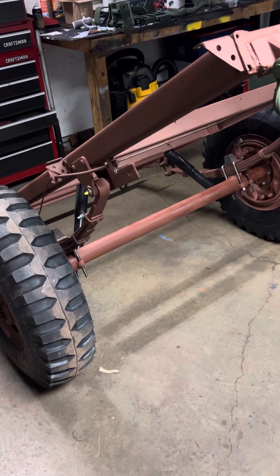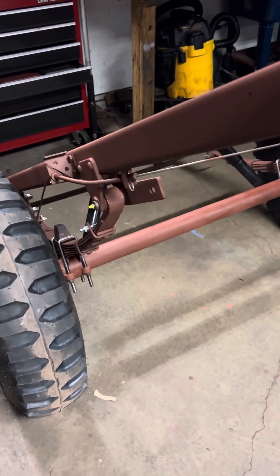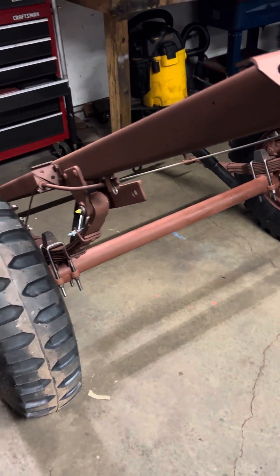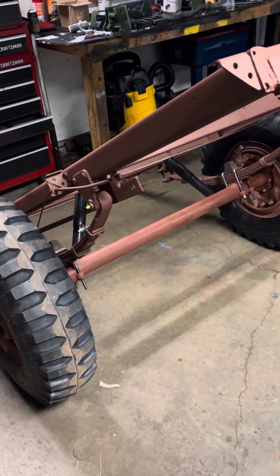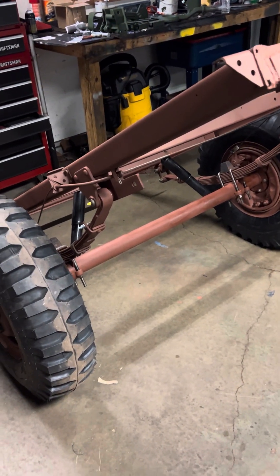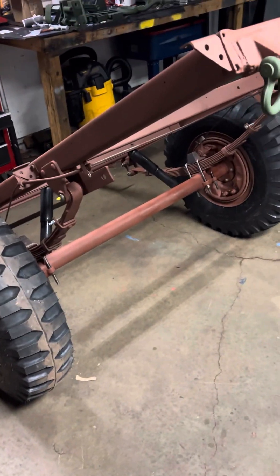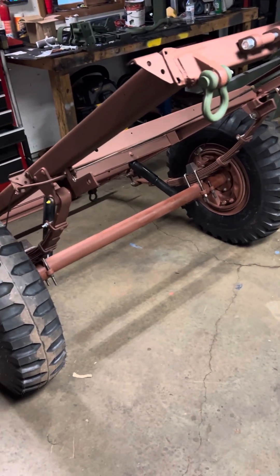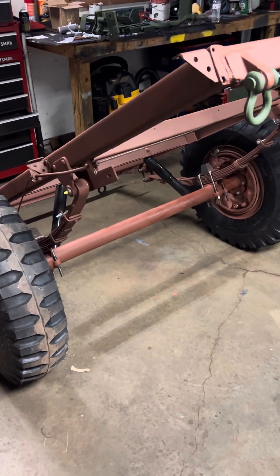Wait a minute, something ain't right. This video is about the so-called dump feature of these trailers. There are a lot of videos online with fake news and misinformation about the military design needing to dump, or that you can make them dump — that's all fake news.